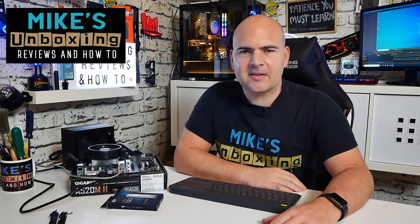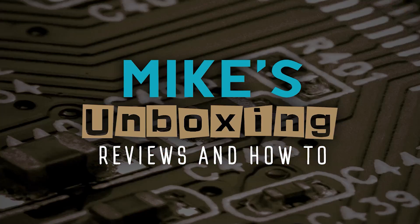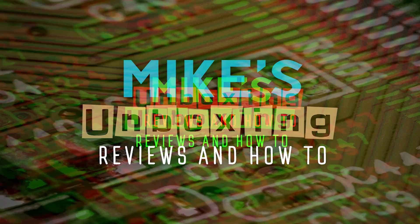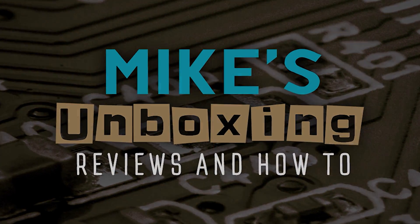Hi, this is Mike from Mike's Unboxing Reviews and How To. Today we're going to answer the question - or at least go some way towards answering it - of do older APUs work with the modern B550 and A520 chipsets?